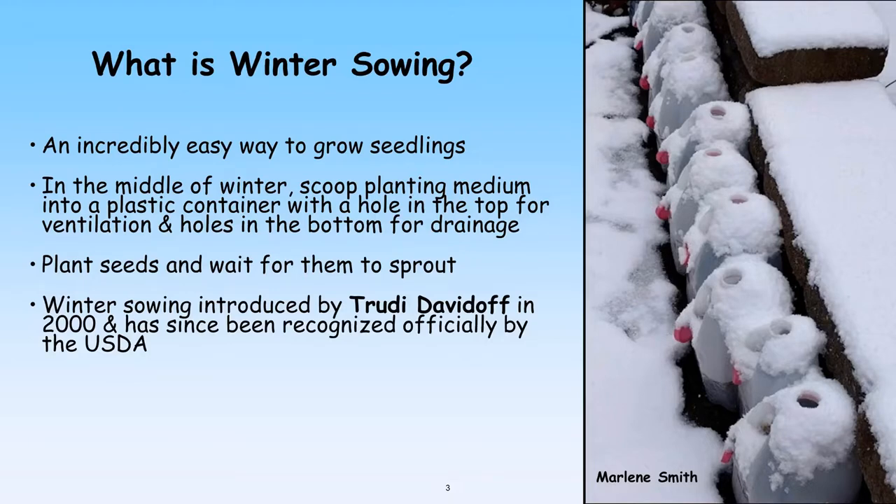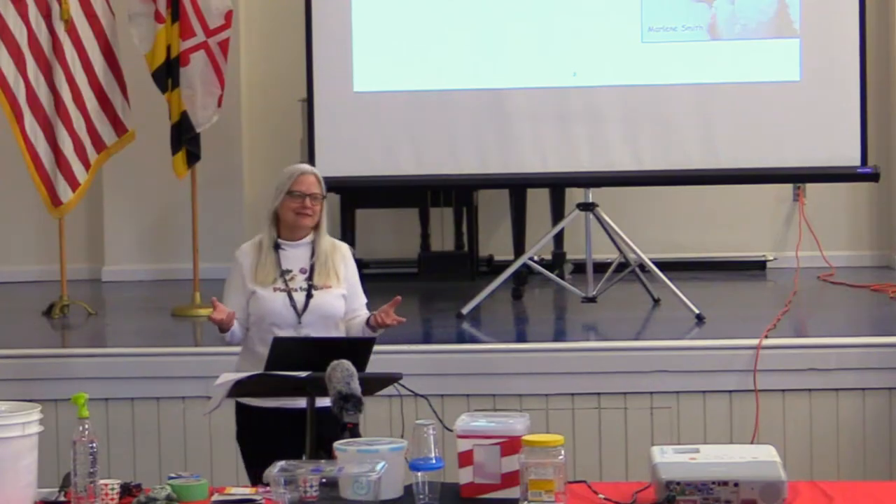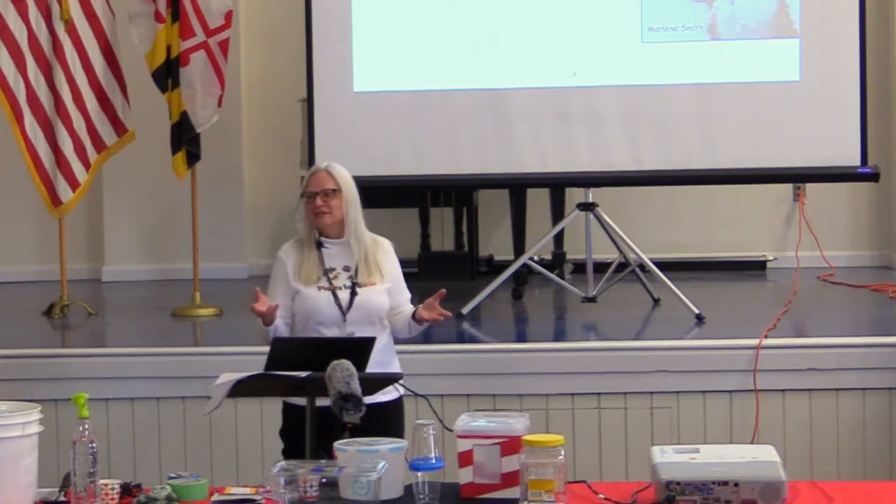Winter sowing is the best thing ever invented for native plants. So what is winter sowing? It is an incredibly easy way to grow seedlings. In the middle of winter, you put some planting medium in a milk jug that has a hole in the top and holes in the bottom for ventilation and drainage, put the seeds out, the jugs out with the seeds, and you wait for them to sprout in the spring. Winter sowing was introduced by a woman named Trudy Davidoff in 2000, and it's since been approved by the USDA. She has a winter sowing Facebook page.